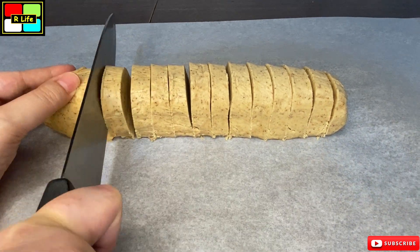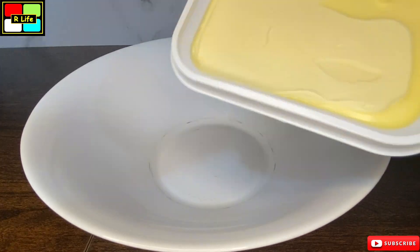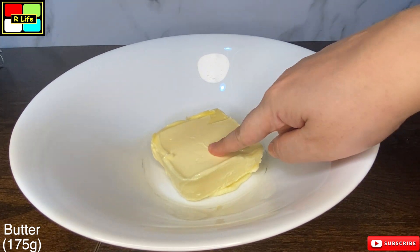Let's start with the banana. First we have put 175 grams of butter in room temperature.